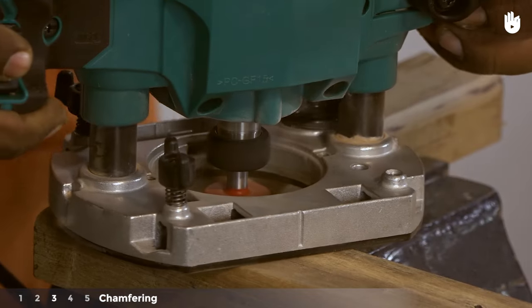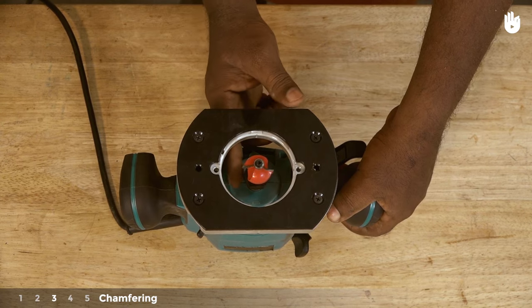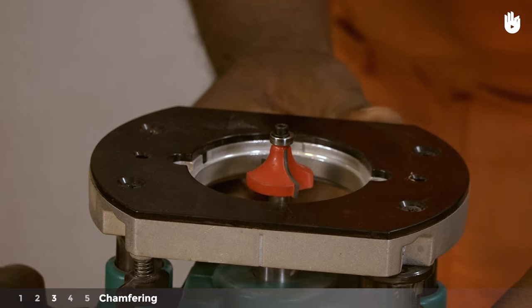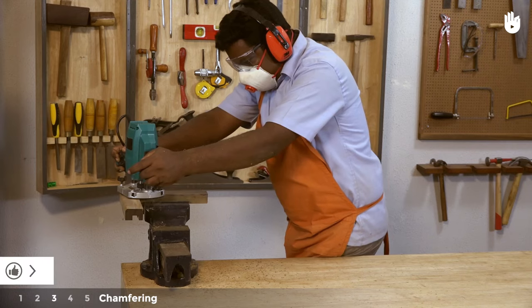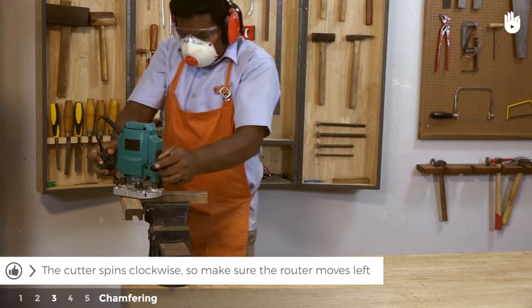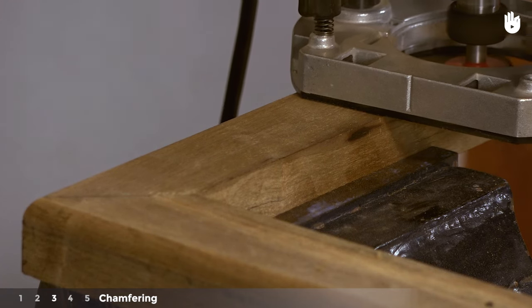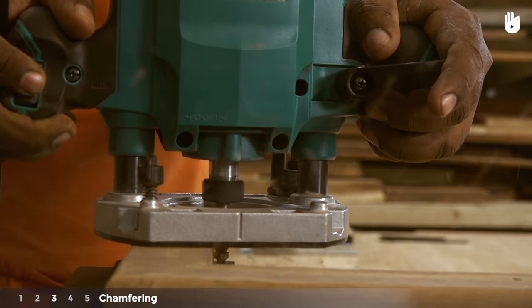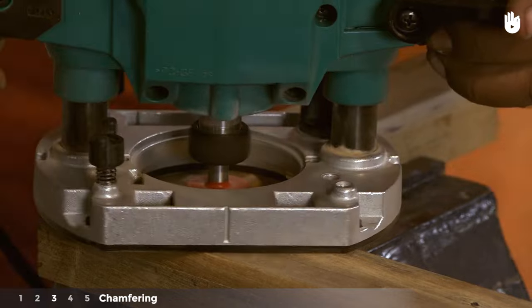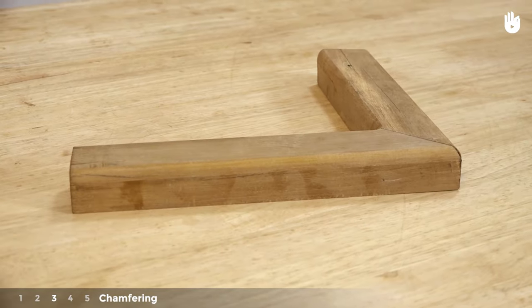Step 3: Chamfering. To chamfer or round an edge, use a bearing-guided bit to maintain a straight line. Hold the router against the edge that needs to be rounded. The cutter spins clockwise, so make sure the router moves left. Start routing along the edge making sure that the bearing on the bit is flat against the workpiece. Continue past corners as shown. Continue working along all the edges you wish to chamfer.